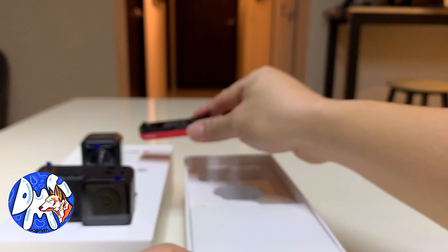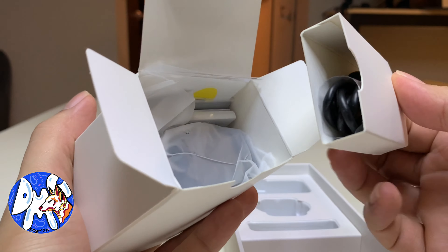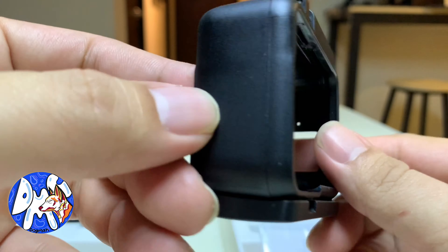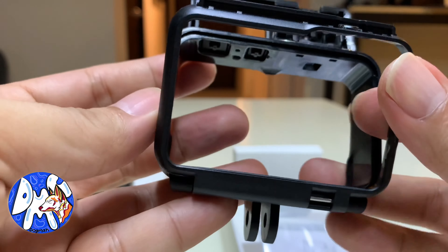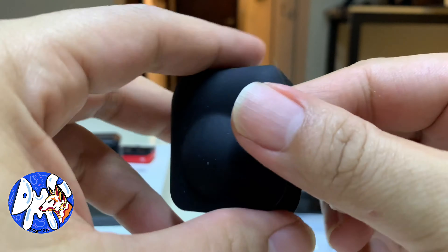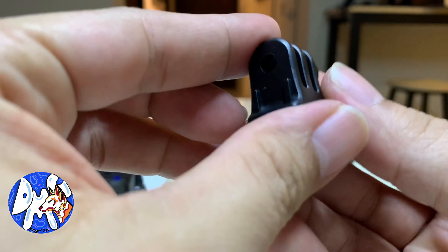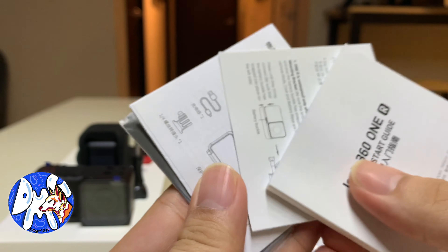Despite seeing everything around them, 360-degree cameras have a limited number of issues. The Insta 360 1R, however, isn't your typical 360 camera — in fact, it doesn't have to be a 360 camera at all. If you like playing Lego, this modular platform is for you, because it allows you to swap out the 360 lens for a traditional wide-angle action camera lens. There's even a Leica-branded one-inch sensor mod available.